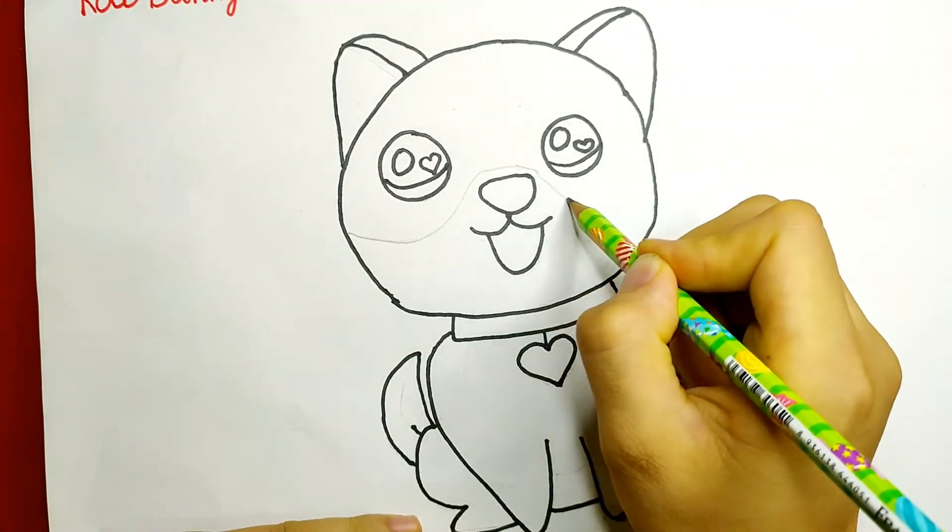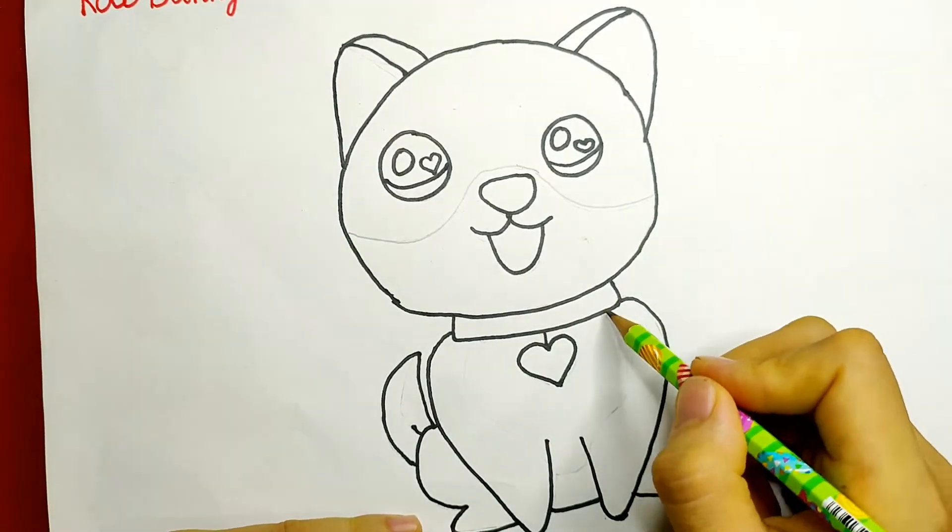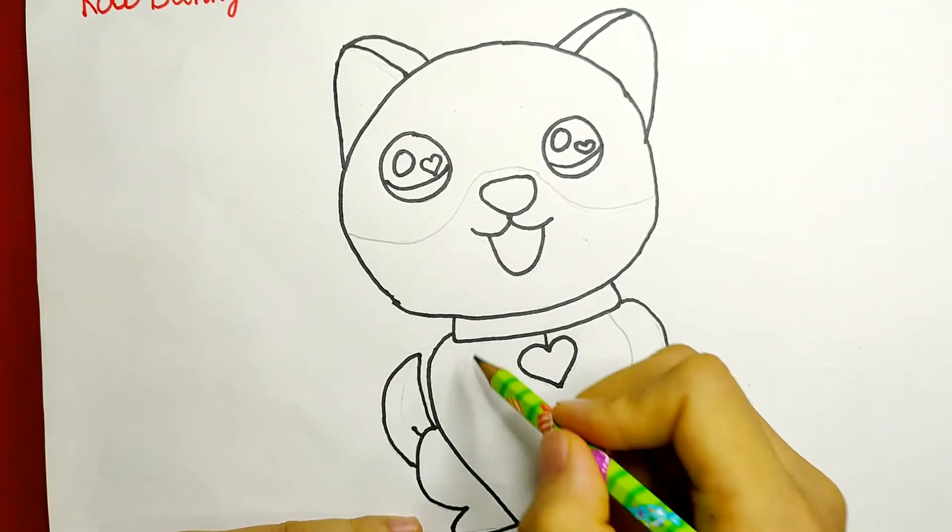Shiba dogs have two main colors, so I use a pencil to mark these two parts to make it easier to color.